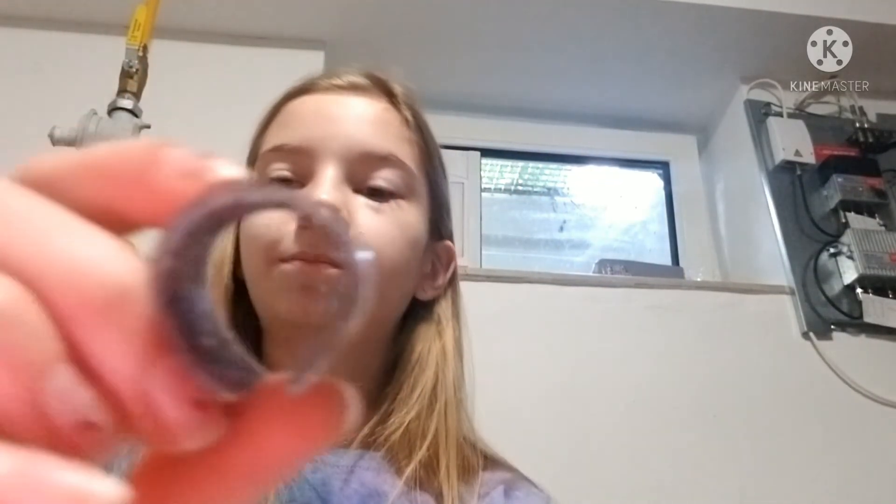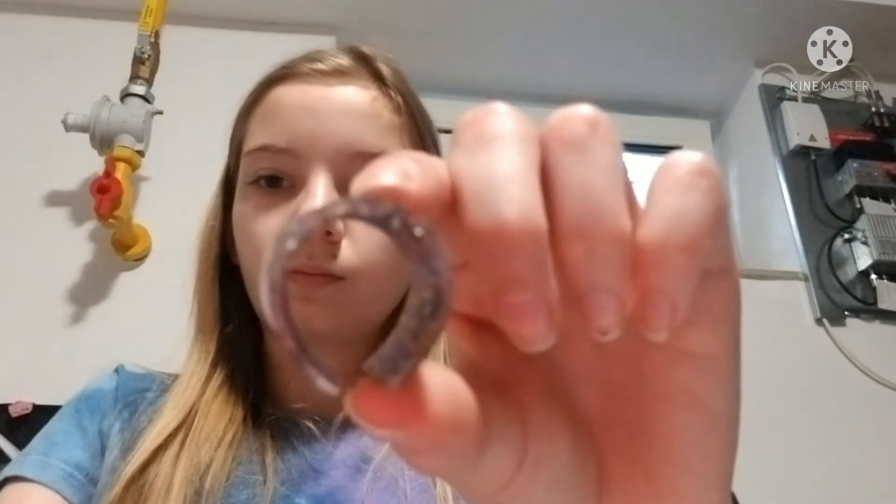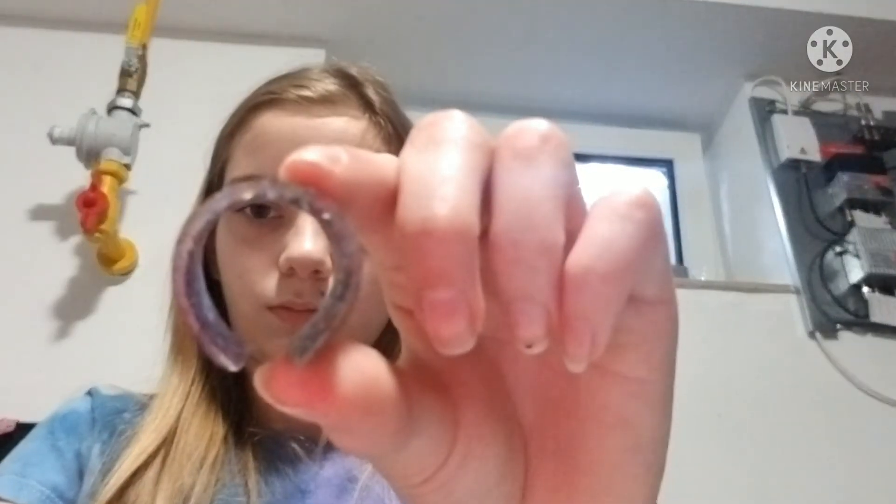I put my strip into the tape roll and let it dry for four days. And now I can take it out — I made a ring. I put the top on the inside just because the bottom was a bit smoother. Now I've got a thumb ring.